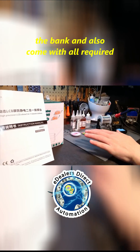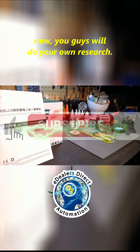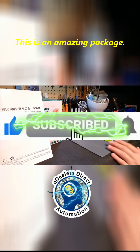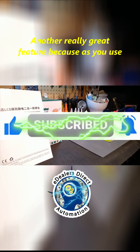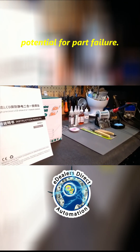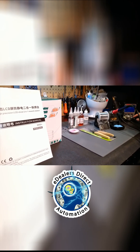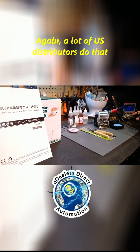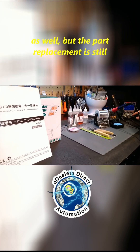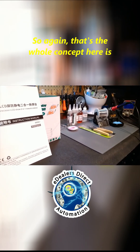It also comes with all required accessories. As far as consumables, you guys will do your own research — this is an amazing package. Another really great feature: as you use your soldering equipment more, there is always the potential for part failure. You can just replace the iron on these. A lot of US distributors do that as well, but the part replacement is still ultra cheap.